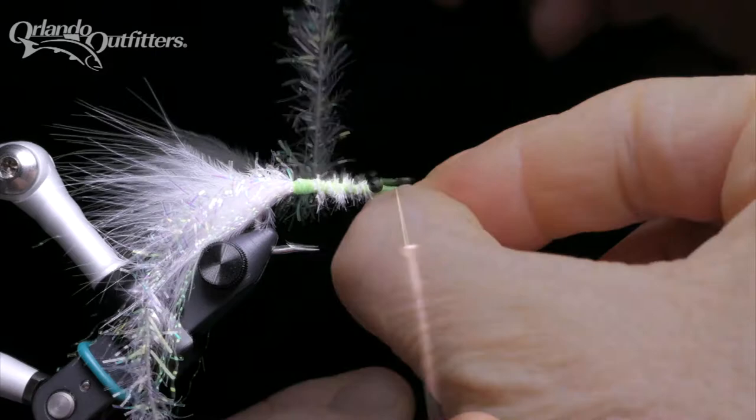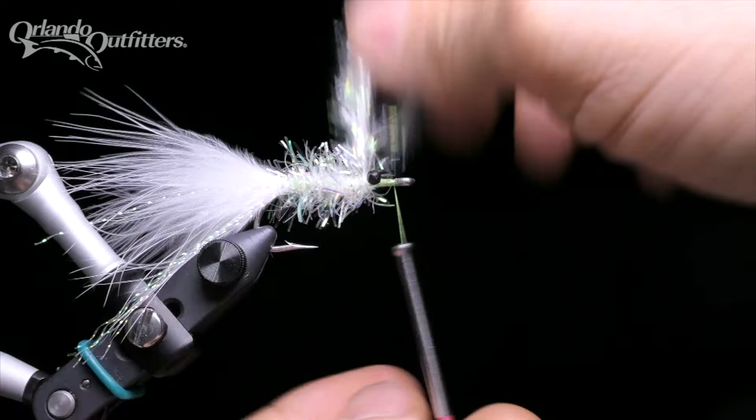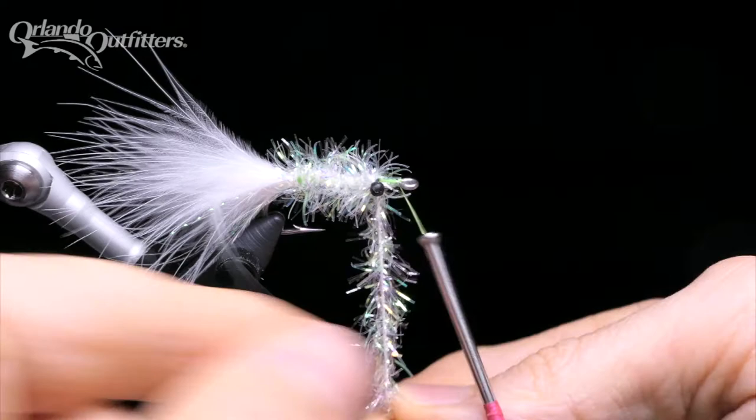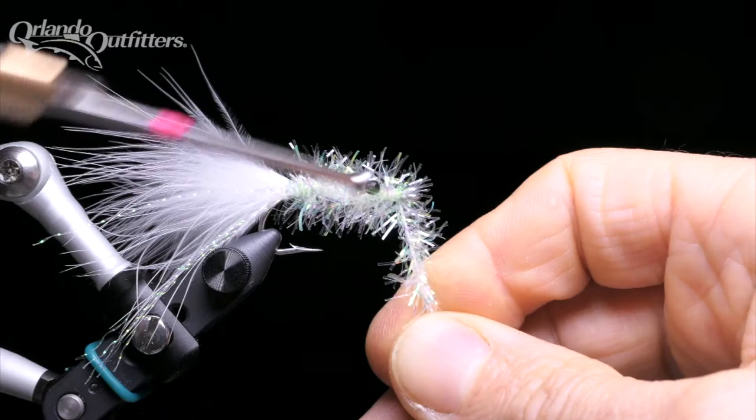Wrap the estaz in close wraps up the hook towards the eye, covering the hook shank as you go. You can do this either by spinning a rotary vise towards yourself while holding onto the estaz, or by passing the estaz from hand to hand to spin it around the hook. As with the thread, make sure you cross under the eyes — crossing over the flexible mono eyes can fold them down. When you get to the front of the hook, just behind the hook eye, drop the bobbin over to the other side of the hook to wrap around the estaz.